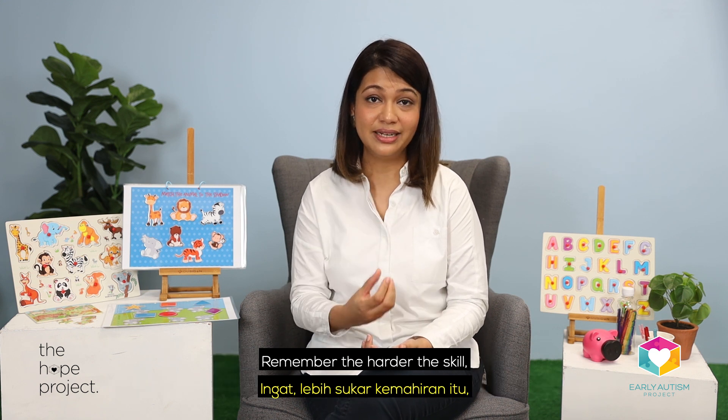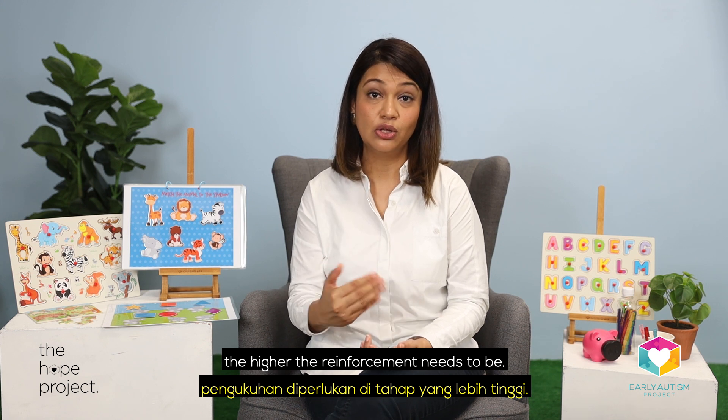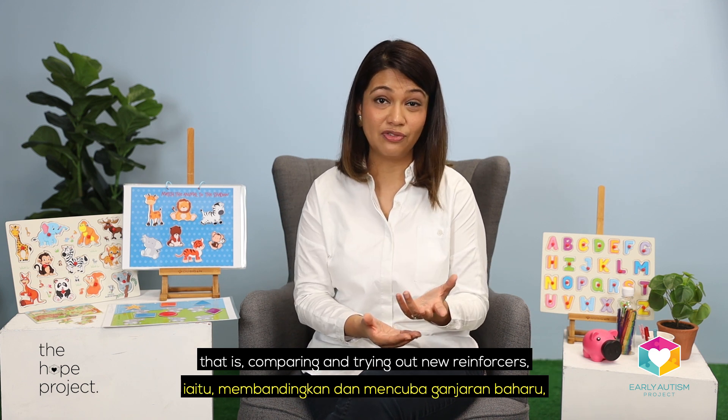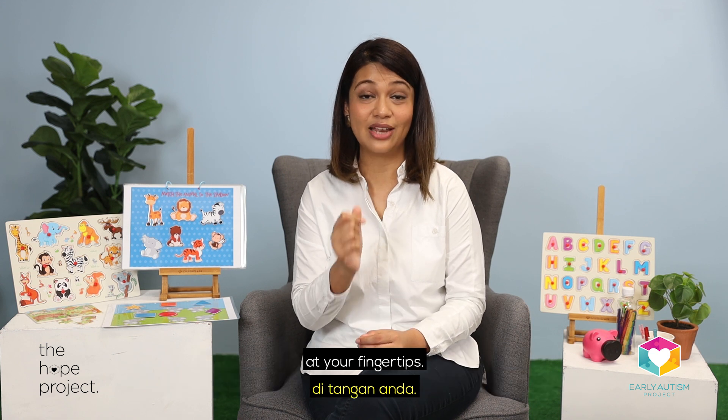Remember, the harder the skill, the higher the reinforcement needs to be. You may also need to do constant motivation assessments — that is comparing and trying out new reinforcers — just to make sure you've always got the best ones at your fingertips.